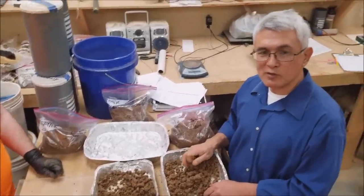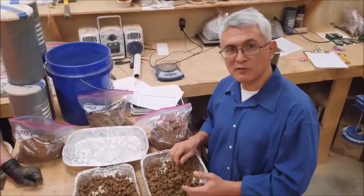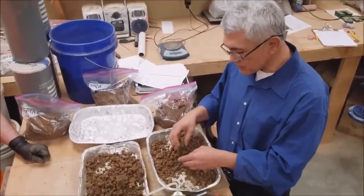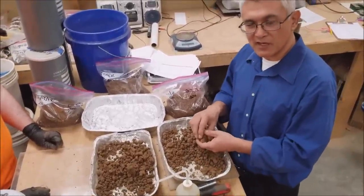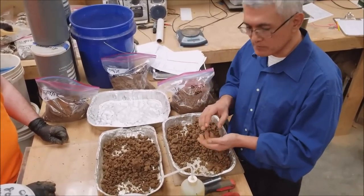Hello, my name is John Snyder with Anderson Engineering. I'm going to continue with the field classification of the visual manual methods and we're going to prepare another sample. This time it's for the wet shaking test, or what we call the latency test. It's ability to measure how water comes out of the sample.